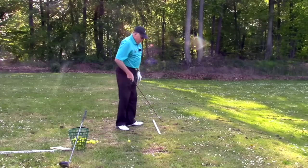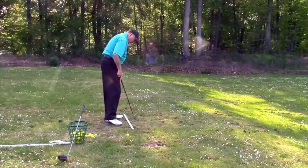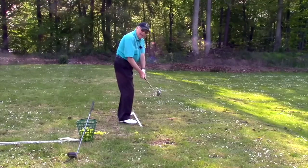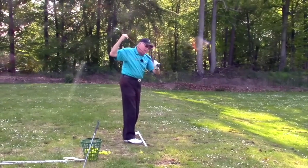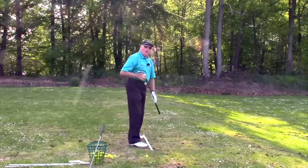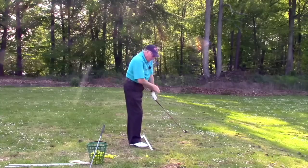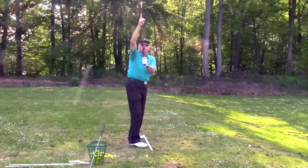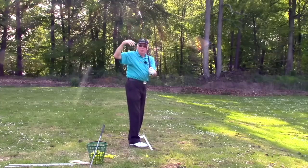Here's the key: because we swing on an incline plane, once we turn to the toe line there's no more turn — it's all lift. You're going to notice that because of the incline plane, which runs a line from my shoulders to the ball — what I call a wagon wheel laid over your shoulders — the top of the left arm in the backswing will run up, but the club goes through the plane in a circle of the wagon wheel. That's why it stays vertical.